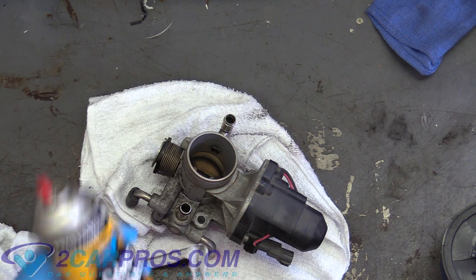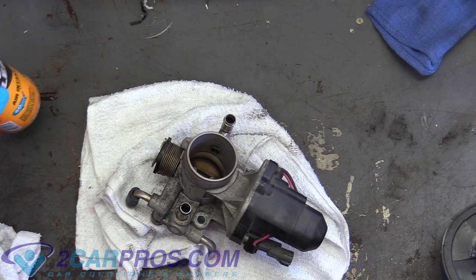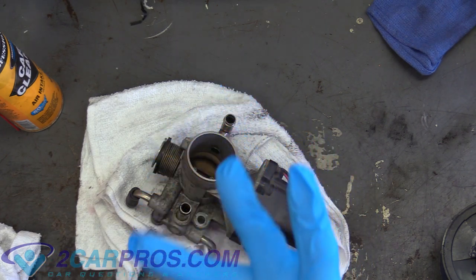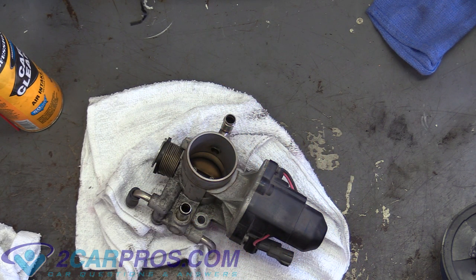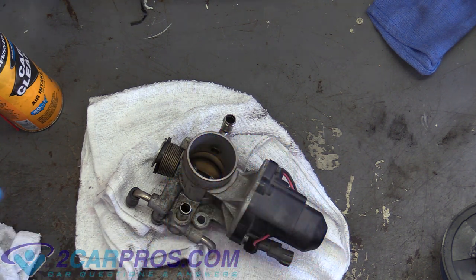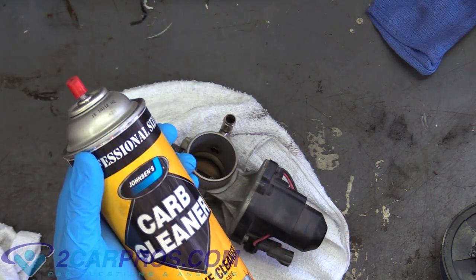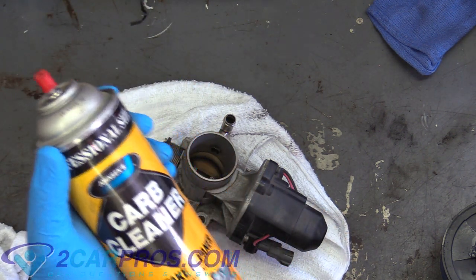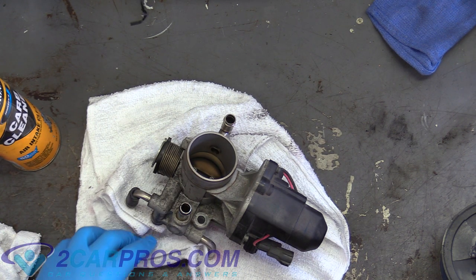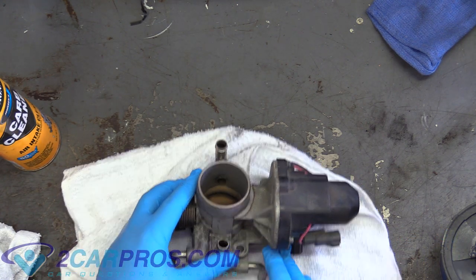What you need here is some carb cleaner. Lots of people like to correct me and say to use throttle body housing cleaner — if you want to use that, go right ahead, it's totally fine. I just have carb cleaner readily available and I've been using it forever. But carb cleaner will work; I've even seen people use brake cleaner.